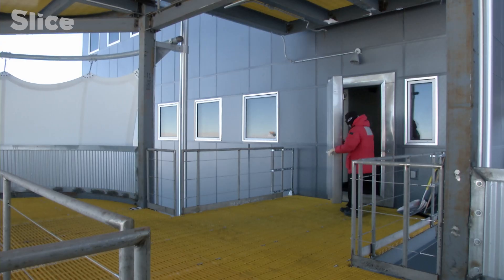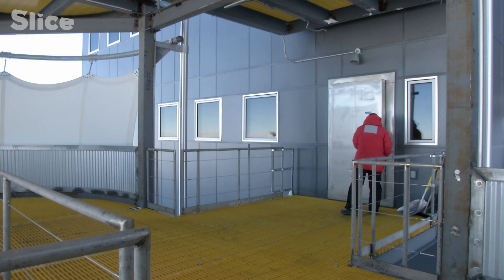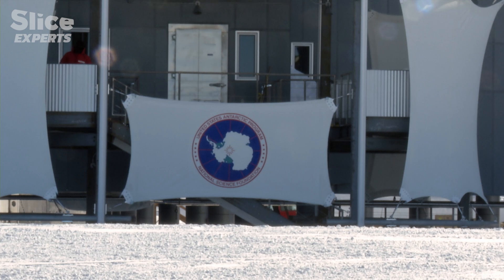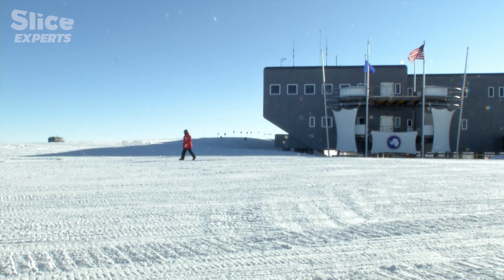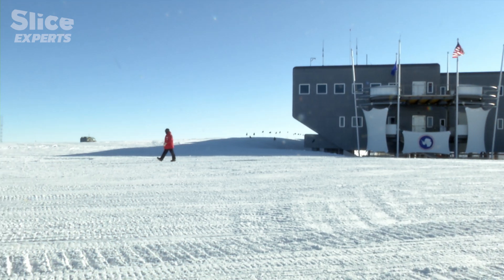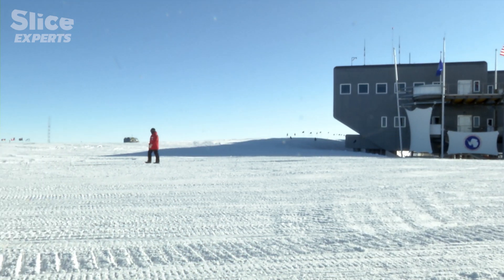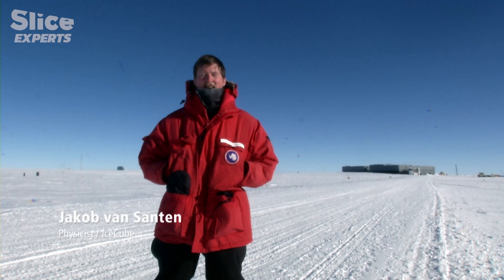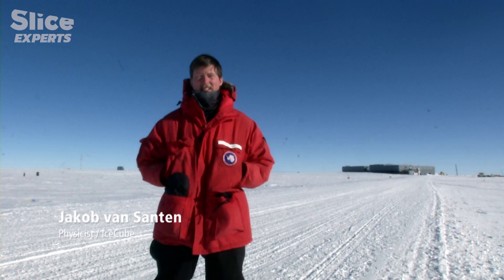In the Amundsen-Scott station at the South Pole, Jakob van Santen is now feeling at home. He can reach IceCube on foot. It's a beautiful day — almost no wind, summer temperatures of minus 30 degrees Celsius. Glorious sunshine. The station is about 500 metres behind me, and in front of me it's only about 500 metres to the IceCube laboratory. I'm going there now to see how our detector is doing.